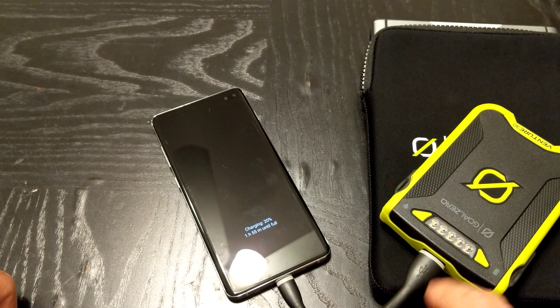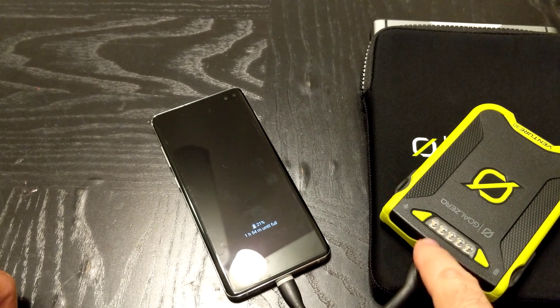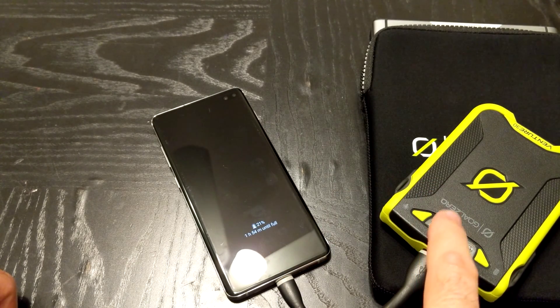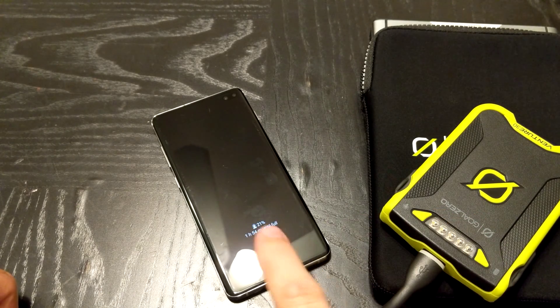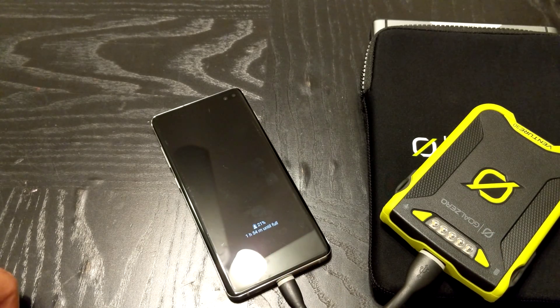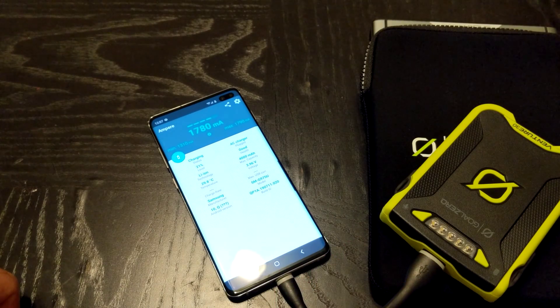What you do — and I'll do a demo — is press and hold this button here for about five seconds until the light pulses. From there it will go through a charge sequence to try to figure out what's the fastest rate it can push. We just got a 21% change. Then it takes another measurement.